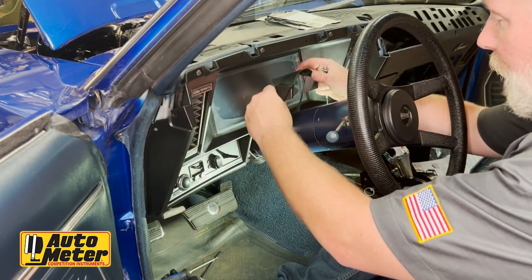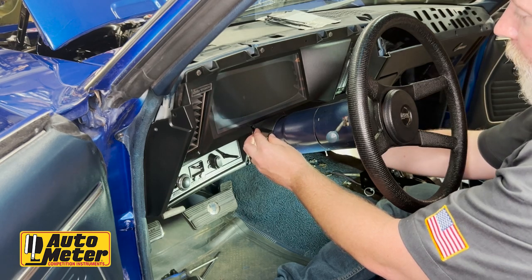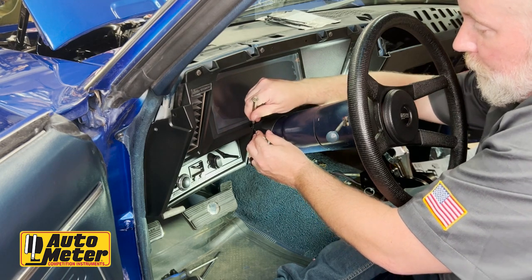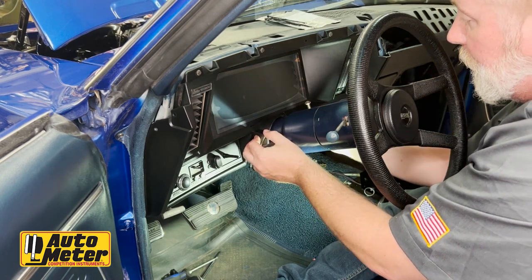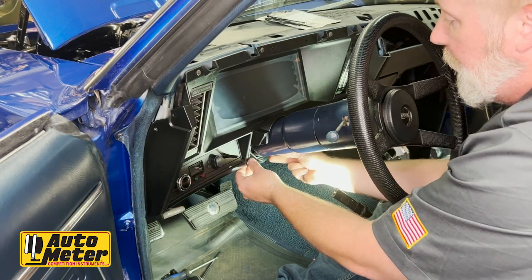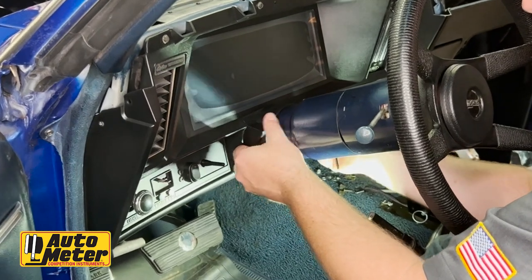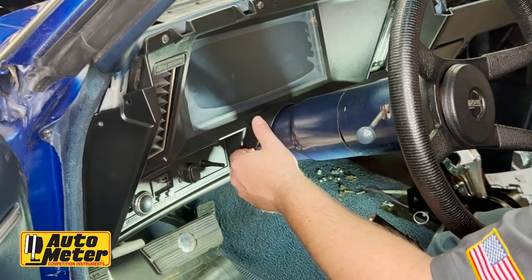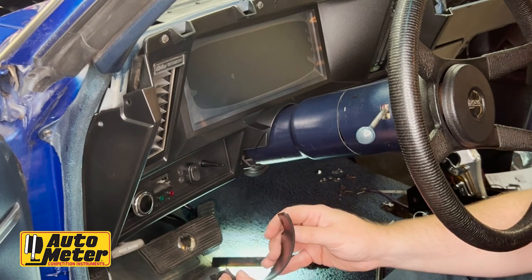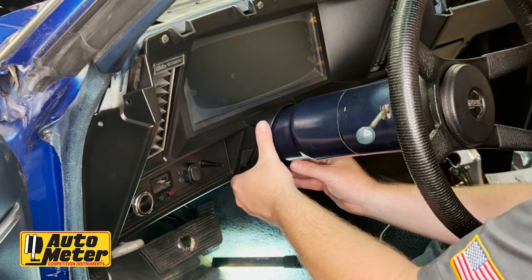Now we're going to install the column cover. There's an upper and lower column cover on this unit, with two tabs on both sides. Start by lining up one side and pushing it in — you might need a flat screwdriver to pop it down in there. Once it's nicely lined up, take the bottom cover, which also has two little tabs, and line it up with the top cover.